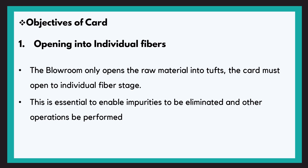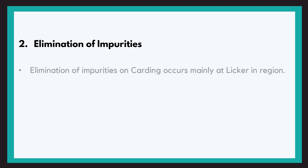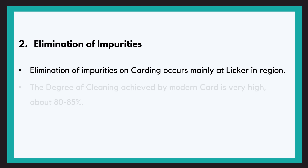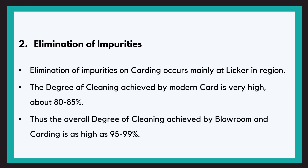The next objective is elimination of impurities. As we have seen in the passage, the majority of impurity elimination takes place in the lickerin region. Modern cards have a very high degree of cleaning. The modern blowroom and carding combined have a degree of cleaning as high as 95 to 99%, which is a very high cleaning percentage.